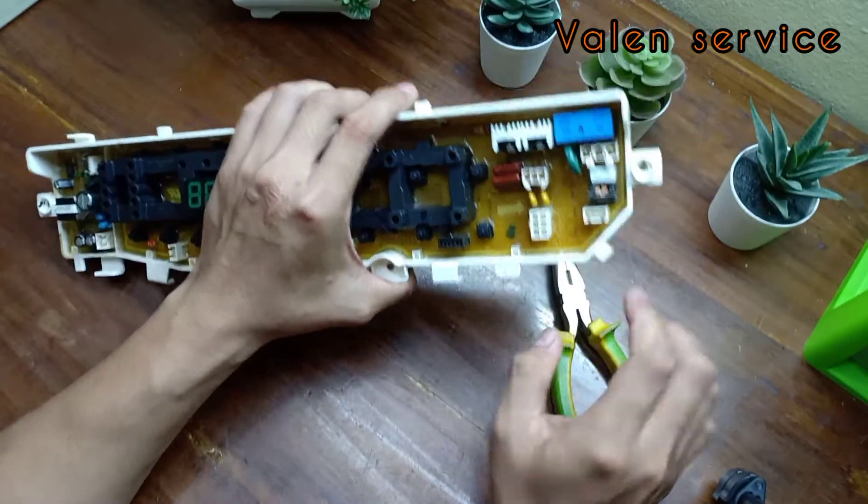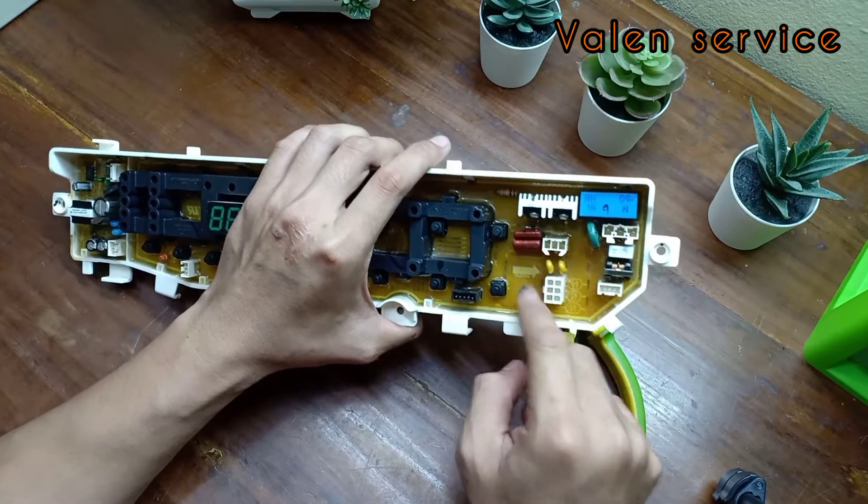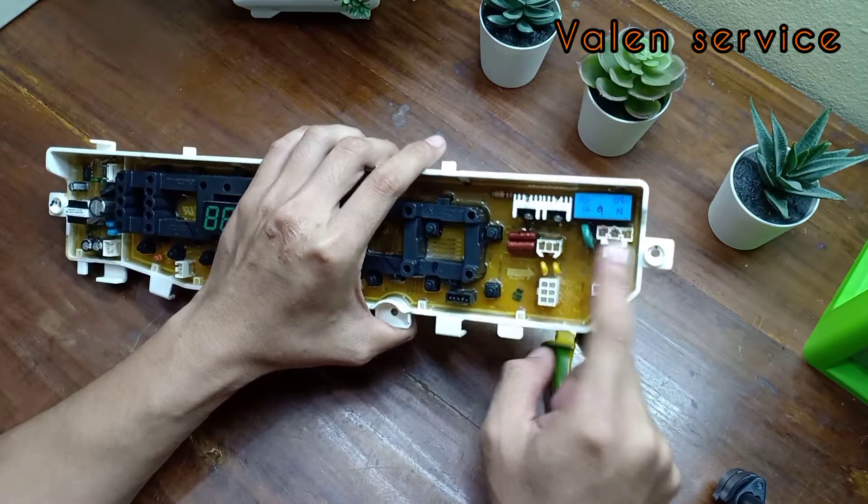Pertama kali yang kita korek adalah bagian sini, di bagian jalur power supply-nya ya.